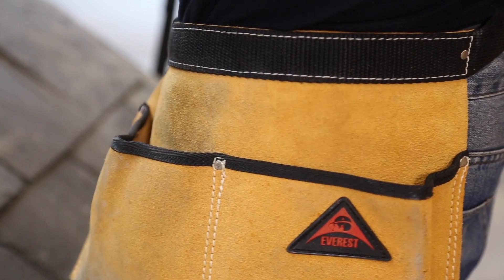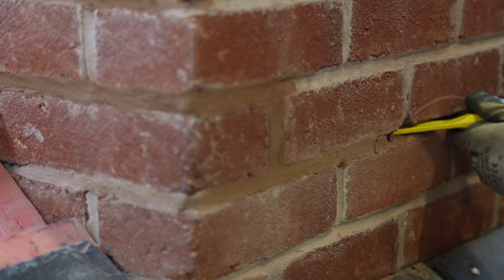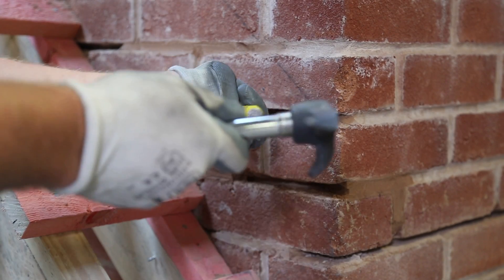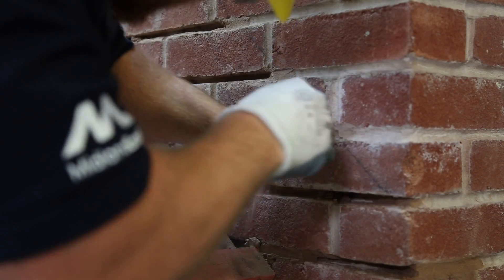Using a plugging chisel and hammer, you can then remove all of the necessary mortar to a depth of 25-30mm, making sure to clean the area with a brush once you've finished.